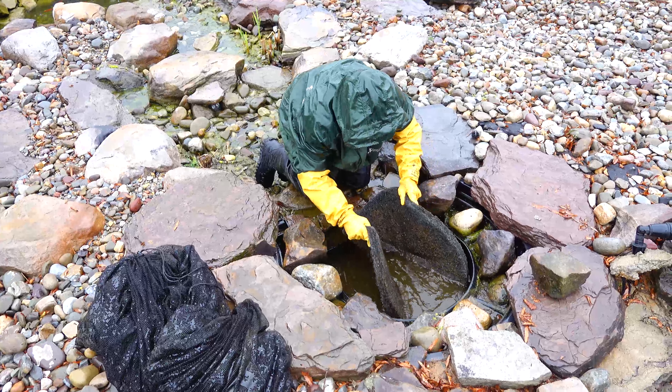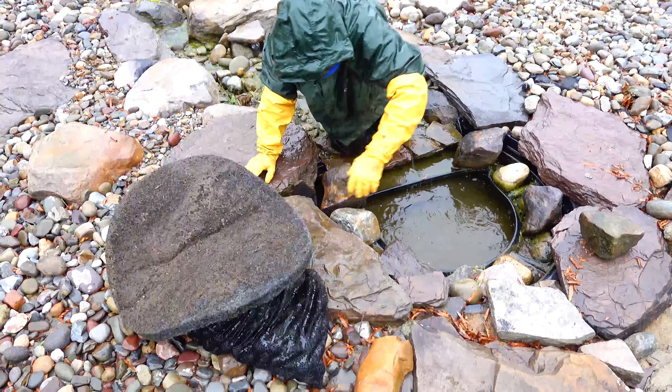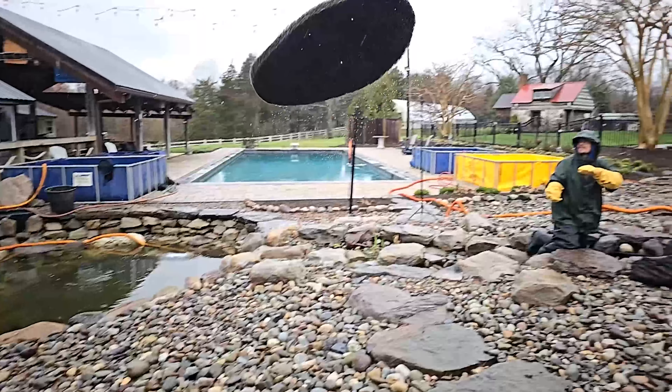At the filtration system, remove and clean the bio balls, the filter pads, and the bio media bags to maintain optimal water quality. Once clean, put it all back together.